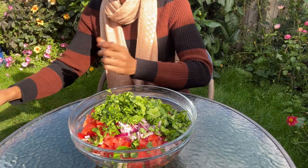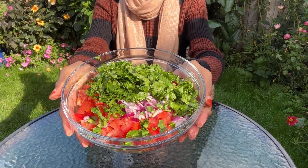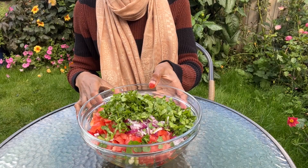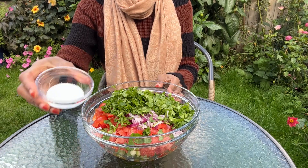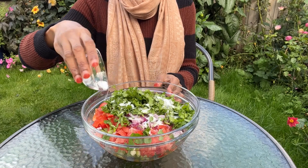Now that I'm done chopping all my ingredients, this is what everything looks like — so colorful, right? Next I'm going to add the sea salt and combine all the vegetables using a cooking spoon.